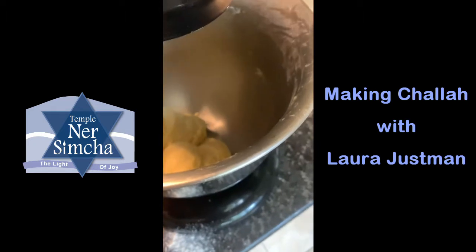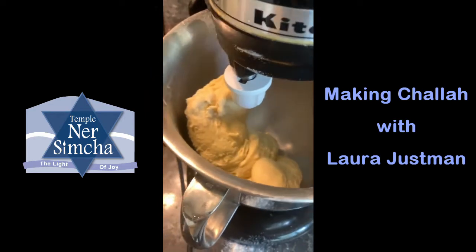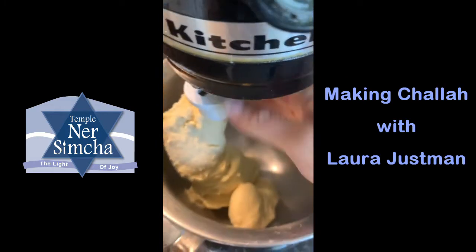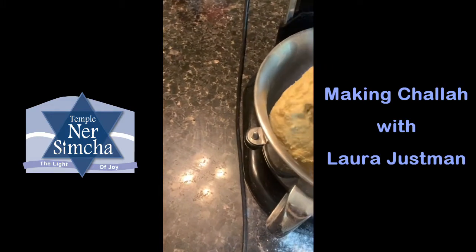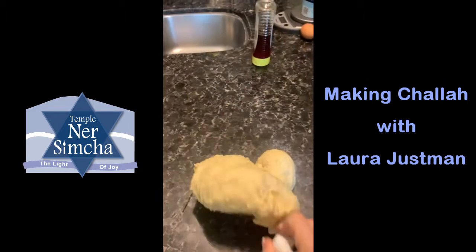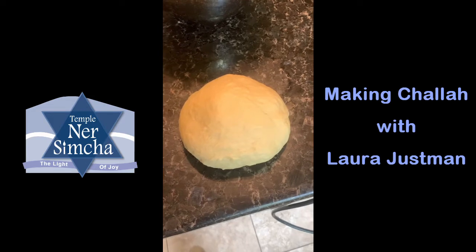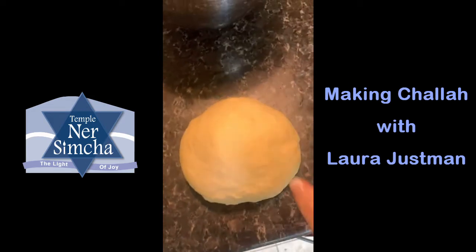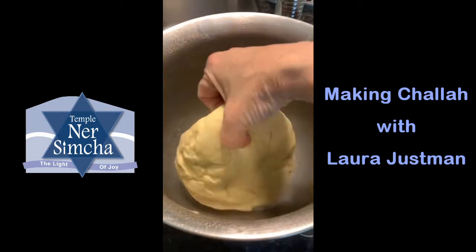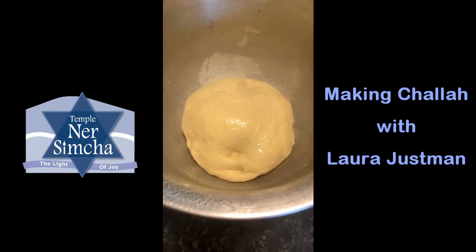You can feel how soft and stretchy it is, but not sticky. At this point, take it out of the machine and put it on the countertop. What's also great about this recipe is you don't need any flour — it will not stick to your countertop. Knead it by hand for a minute and form it into a ball, then place it into your oiled bowl and turn it over so the top side has oil on it, then cover it with plastic wrap and place in your warm oven.